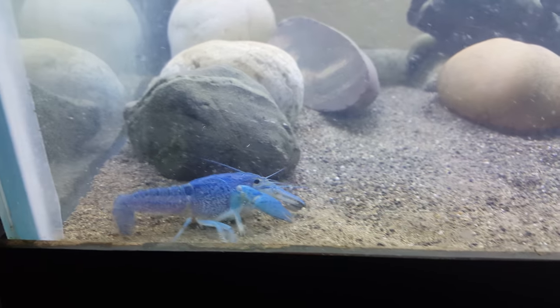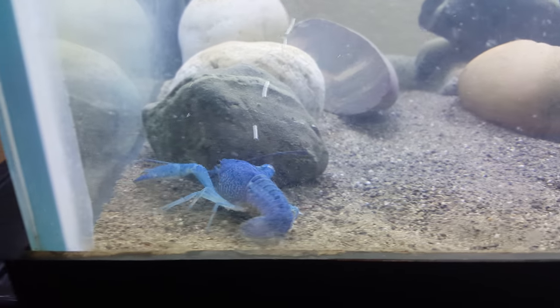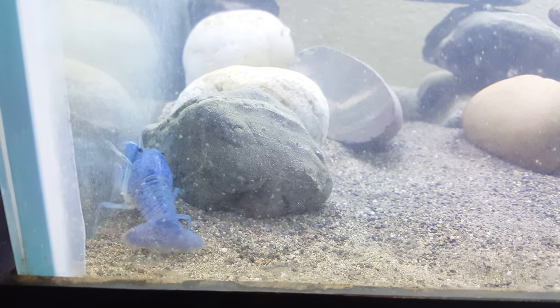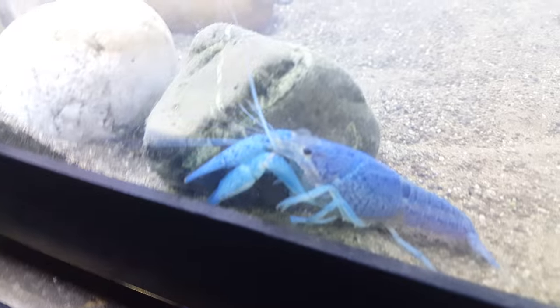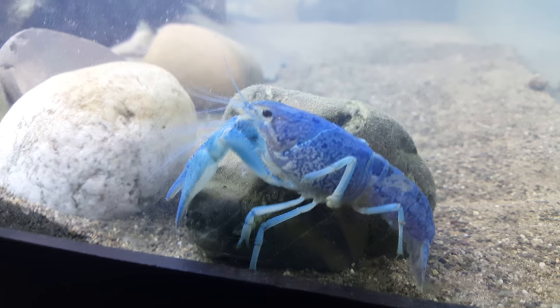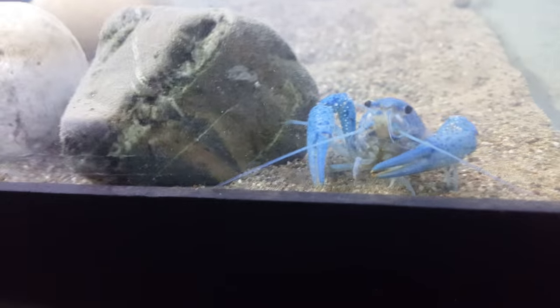They're just in a temporary tank, so I decided to give them a little treat and move them in here. You don't get it — I don't see the crayfish too often because it doesn't come out that much. So I decided to get a video of his first impression.